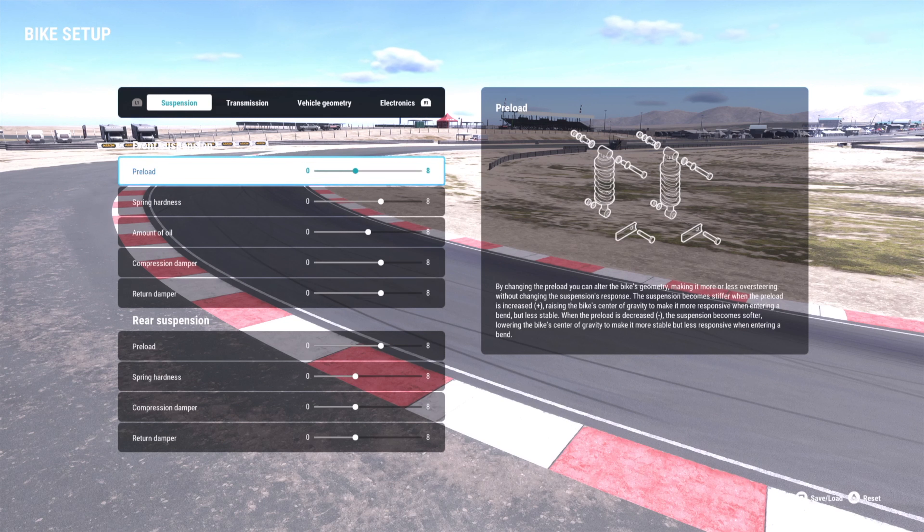These are my front and rear suspension settings to do that. Take out the preload, put up the hardness, put up the compression return for the front, and then you kind of do the opposite for the rear, as you can see there.